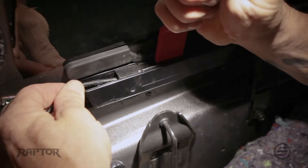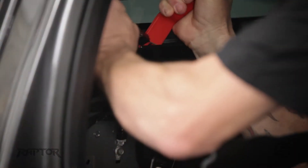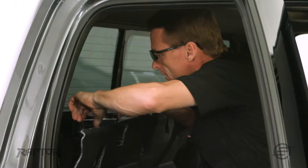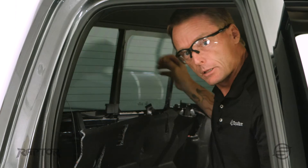Then there's an actual block that we just need to push back, and then we'll remove the cable on one side. Then what we're going to do is turn the power on so I can open the slider just a little bit, give me a little bit of slack, and do the same on the other side.